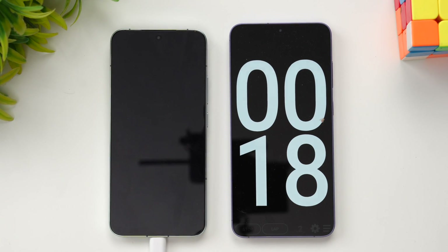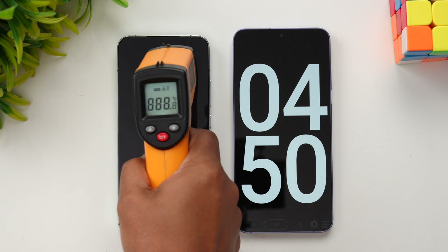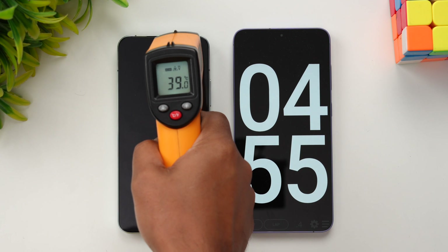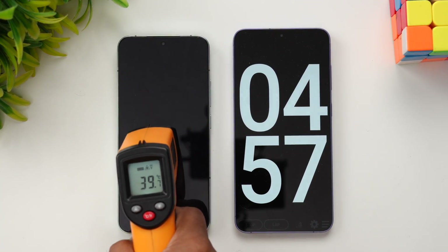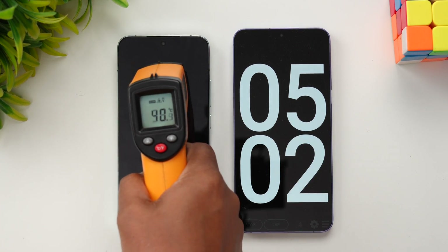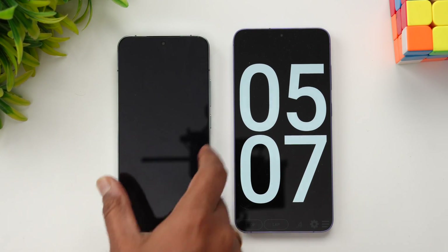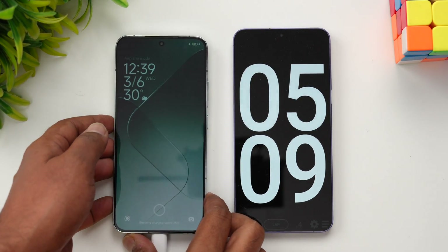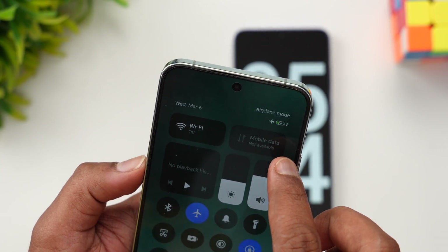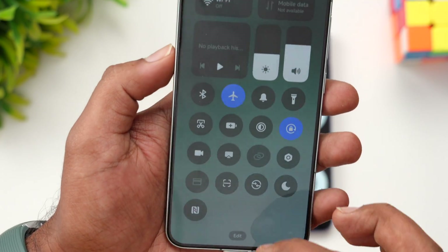We're nearing five minutes of charging. Let's check the temperature — 40 degrees is the maximum temperature we're getting. That's quite okay; the device was completely cool when we started. After five minutes of charging, we have 25 to 26 percent of the battery completed — a very good pace.